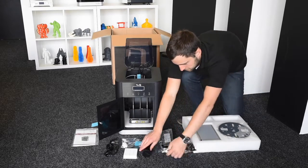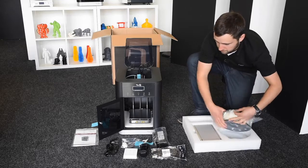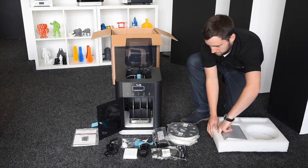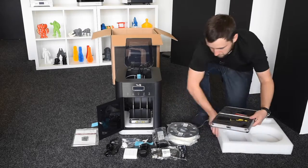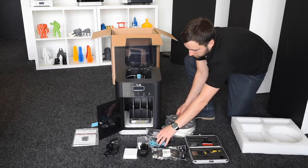And here are some of the accessories you get with the printer, including the filament. And a small tool kit as well, which we'll show you in more depth in a second.